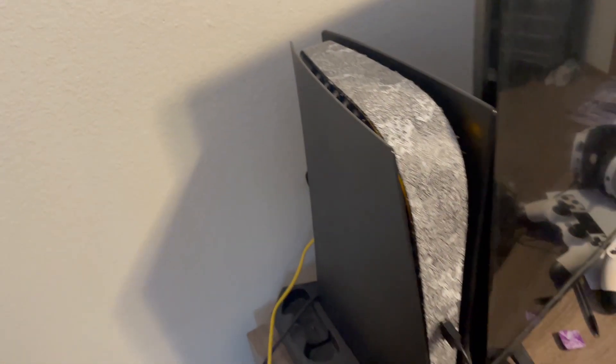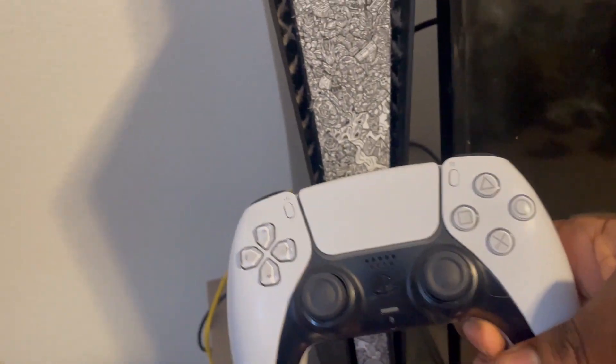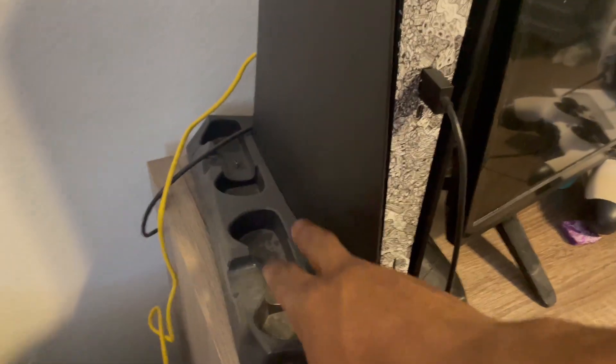Let me go ahead and show y'all what that PS5 looks like. I got the black and white PS4 Scuf controller as you can see, paddles in the back, and that black and white design — oh yes! Black and white PS5 certified. And this thing down here — don't mind the dust — that's the fan. Yes sir, that's certified right there.